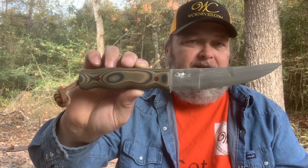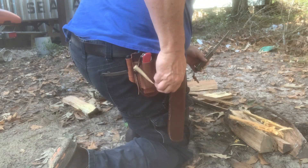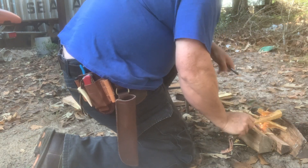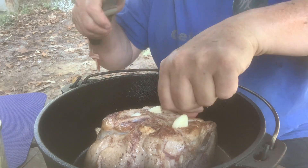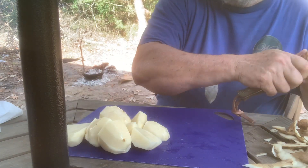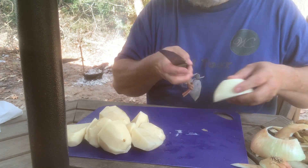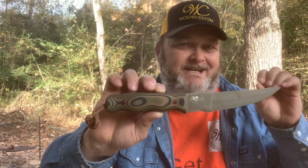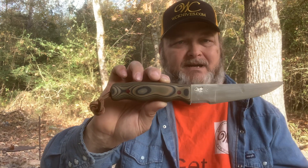You've seen me use this in many videos — use it to do feathers, strike a ferro rod, and light a fire. You've seen me do kitchen prep with this, vegetables and things like that, and punch holes in a chicken or a pork roast and put some garlic in there. We've got some versatility here because when I design a knife, I'm not happy if it's so pigeonholed — designed for a specific task. I like more versatility in my designs.